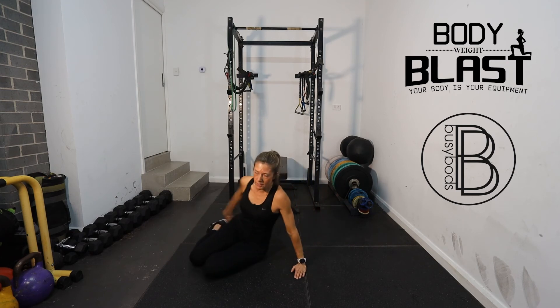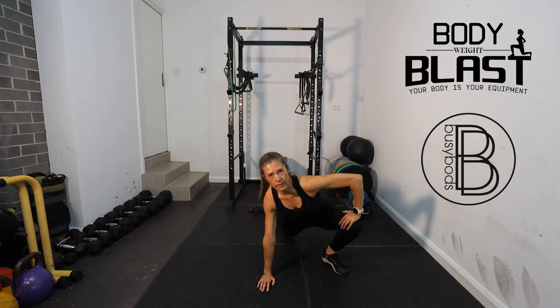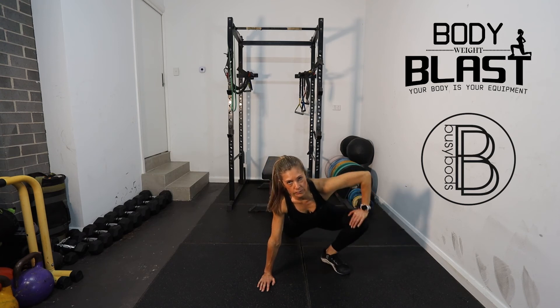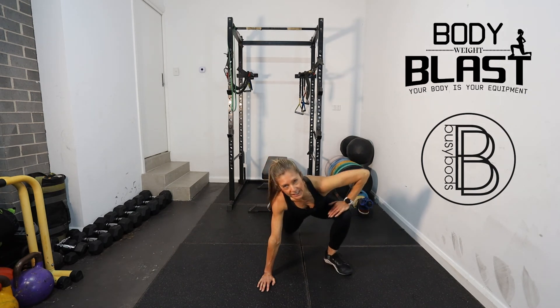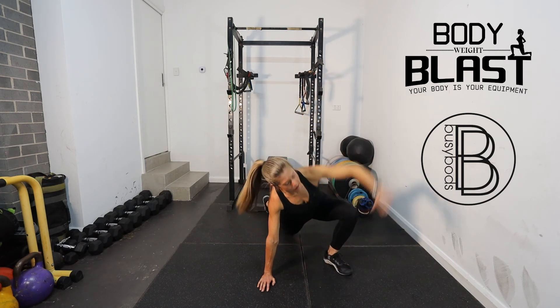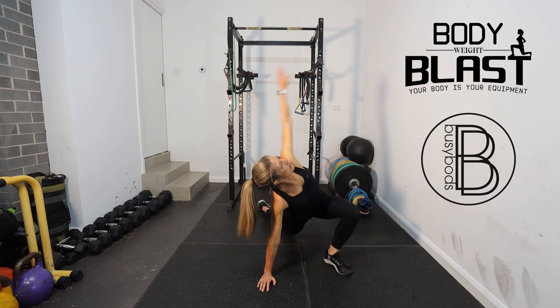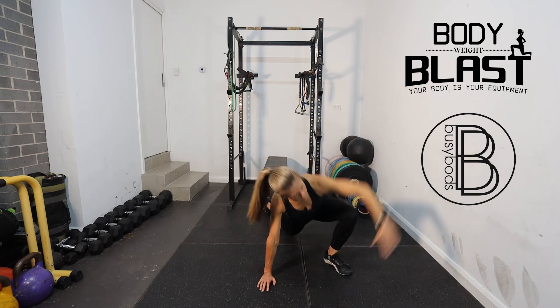We're just going to go into our straddle stretch with hip rotations again. So we're just going to do five external or internal. Back the other way. Doesn't matter — just get it done. Then we're going to bring our arm down and stretch for five.